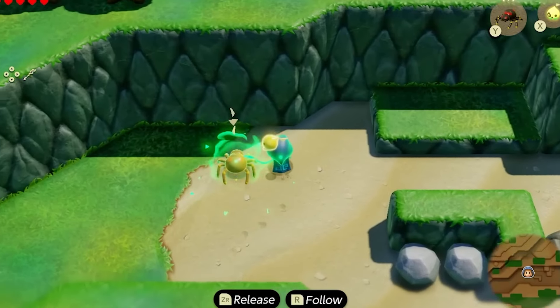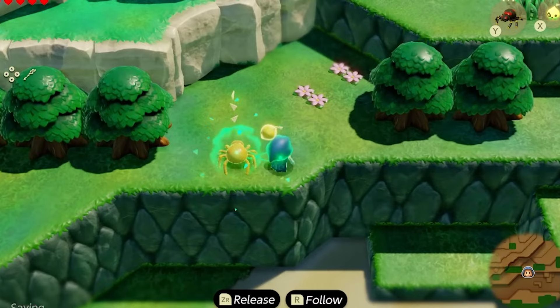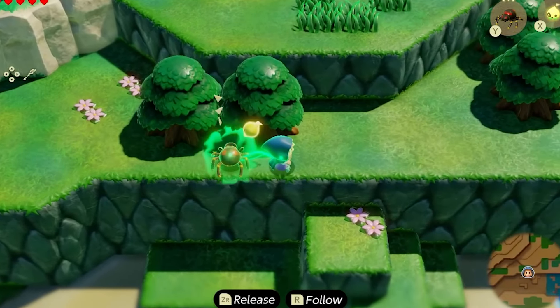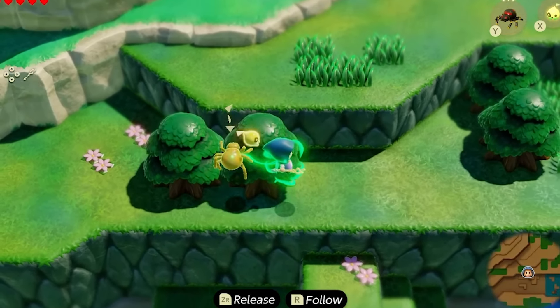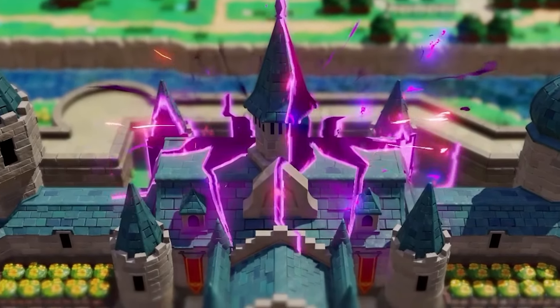Also, Reverse Bond allows objects' and Echoes' movements to influence Zelda's, as opposed to her movement influencing theirs. So there you have it — the whole difference between Ultra Hand and Bond.